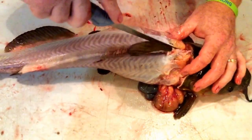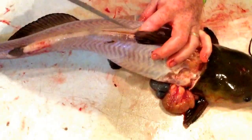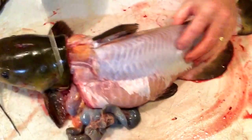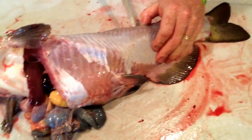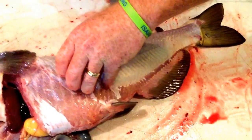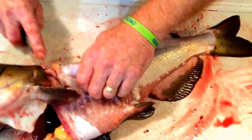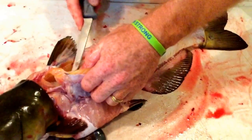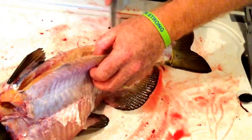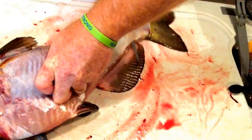And then I like to start right here at the top, right by the dorsal fin there. Start coming back here. Once you get past this fin here, we'll keep laying the knife here, going over the ribs. Get back to about this fin here — should be able to pop through. Pressure down and fly back.